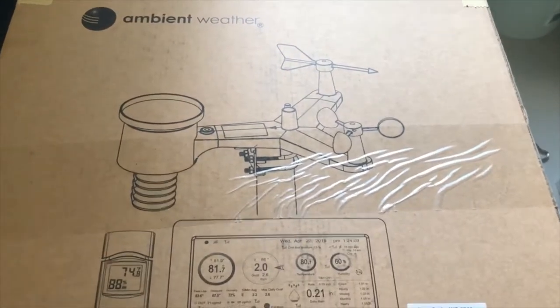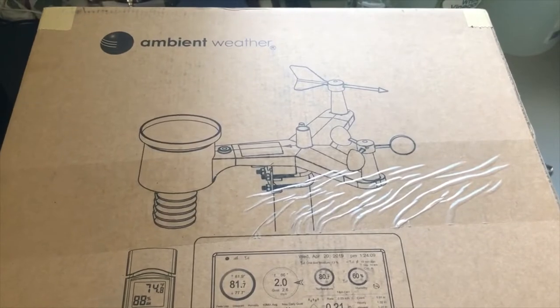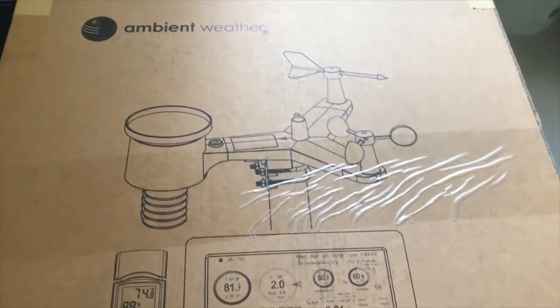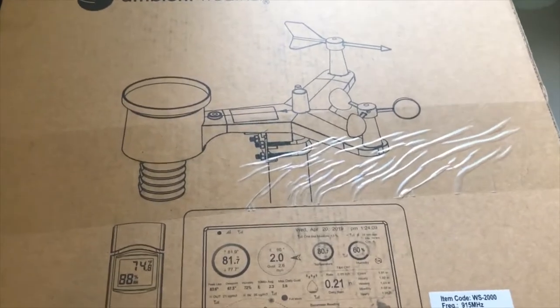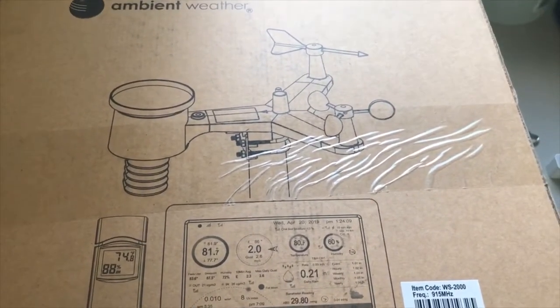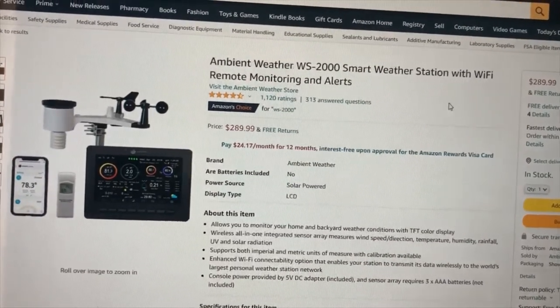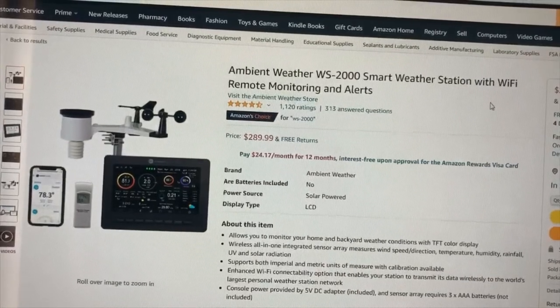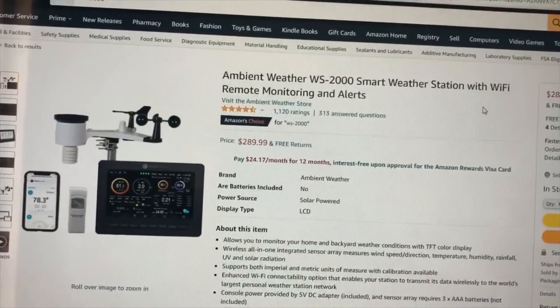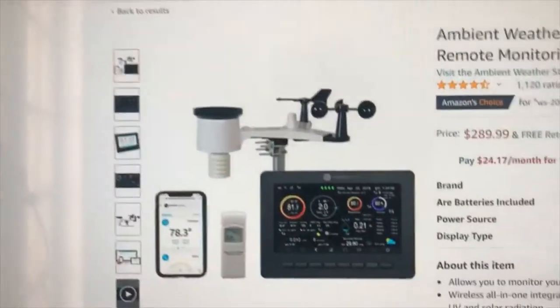Hi, welcome back. Today I'm going to show you a gift I received for my birthday — it's called the Ambient Weather Station, model WS-2000. Here it is on Amazon; it has a rating of four and a half out of five, which is good.